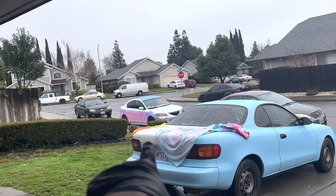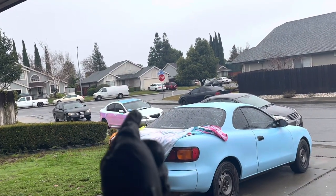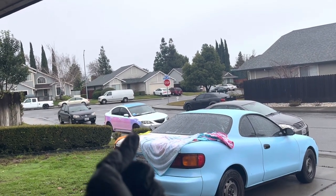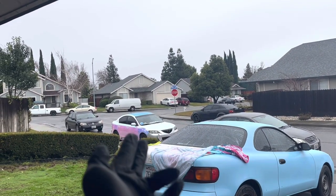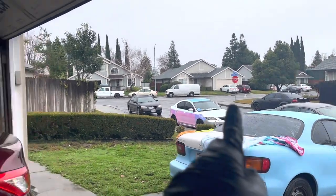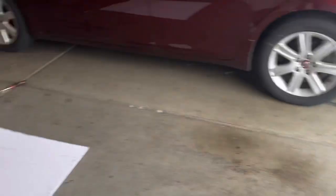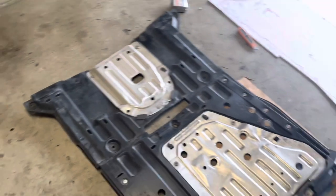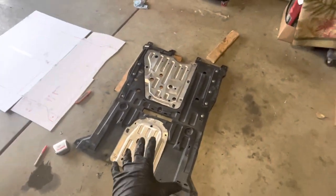That car is going to get a custom exhaust pretty soon. I just need to go back out to Napa so I can use his welder. The issue is I'm going to have to drop the entire exhaust or weld a flange onto the existing cat — either way I'm welding under the car. I want to do that before I lower it, because if I lower it now I'll have to deal with the same struggle that this Civic gave us.